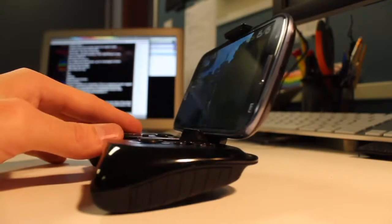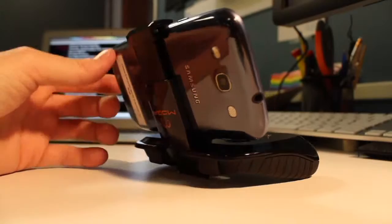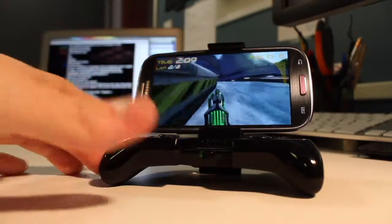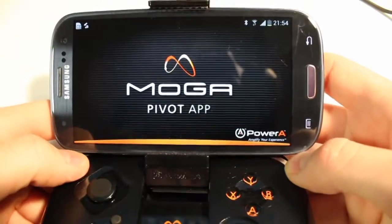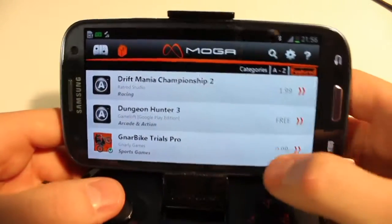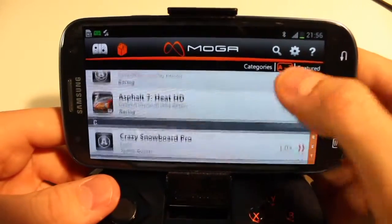It's got a little hook mechanism here that you can slide your phone into, and it holsters. It's got two little rubber pads to hold it together, and it works pretty well. MOGA does provide a Pivot software that helps you link your controller to your phone — it kind of works like a little app store that has available games already mapped for the MOGA controller.